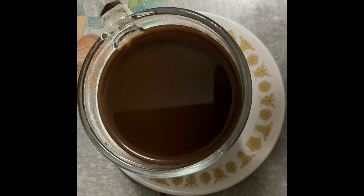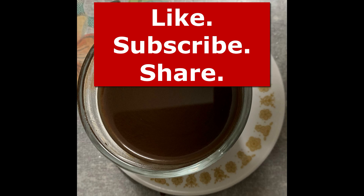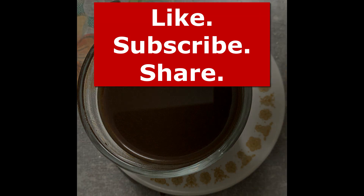If this was beneficial to you in any way, hit the like button. Also subscribe for future videos and hit the notification bell when you do. Please share this video. Thank you so much for watching.